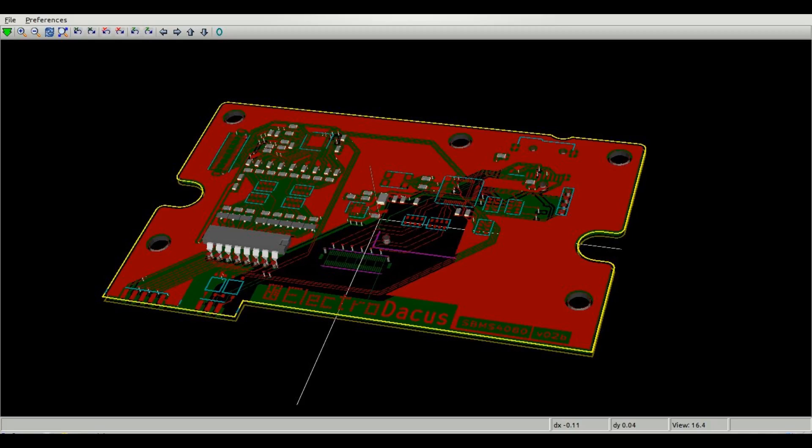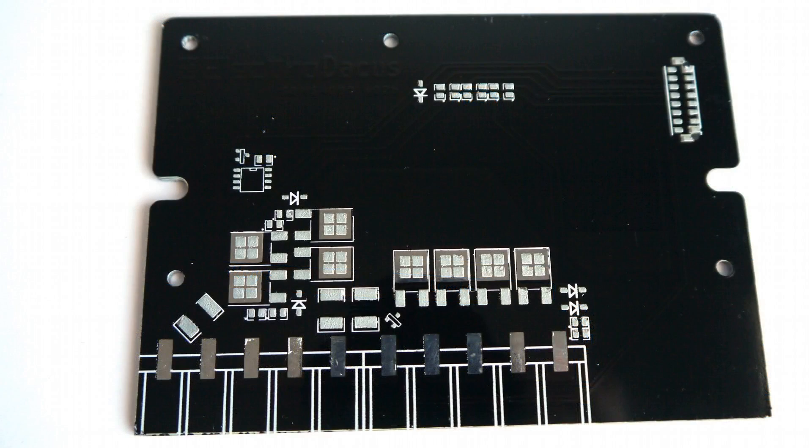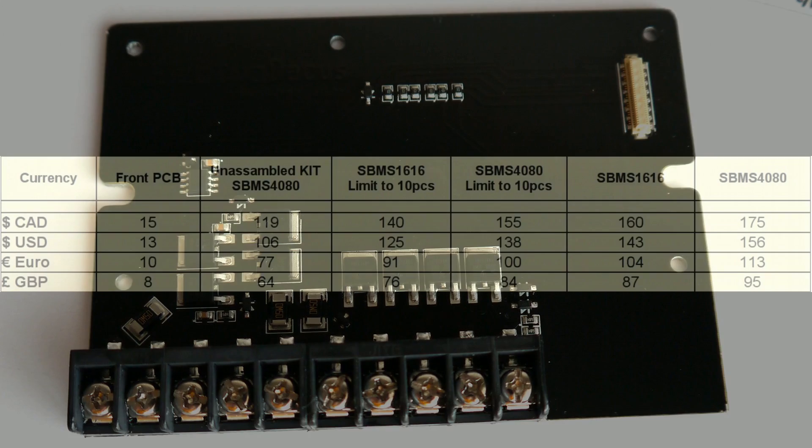One other change includes the availability of a lower current model, the SBMS 1616, with limited current capabilities to 16 amps for both charging and discharging. The only change compared to the full SBMS 4080 is that it has fewer MOSFETs on the power board. The power MOSFETs are International Rectifier 7440, and there will be five fewer of them on the 16 amp version.